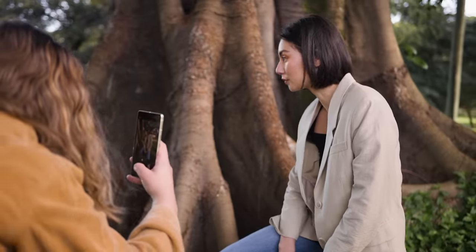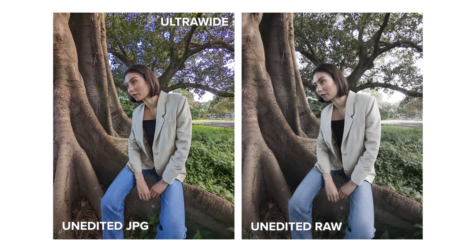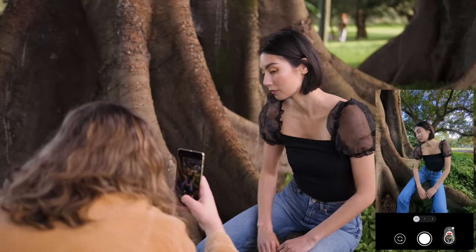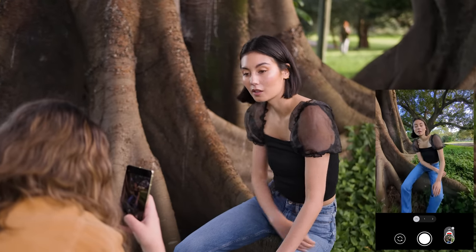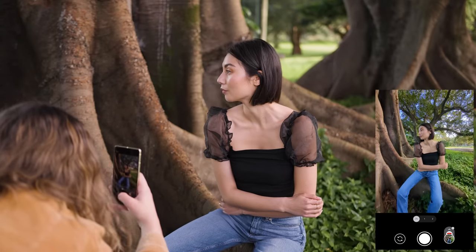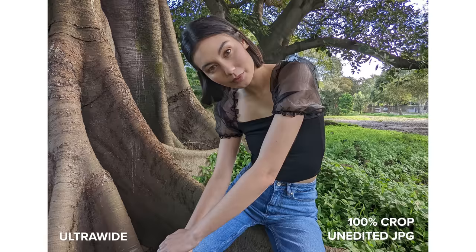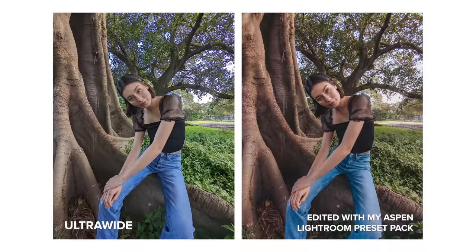In my opinion the ultra wide camera is stunning. I'm really happy with how some of these photos turned out. Even though this camera doesn't have autofocus, the image is sharp on Amal's face. We were in a bit of a tricky location with some darker trees and a pretty bright sky in the background, but I think the exposure is nicely balanced overall in the straight out of camera JPEG files.